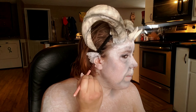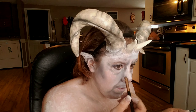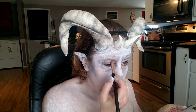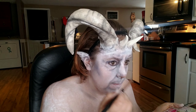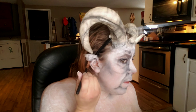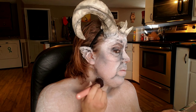Going in with the BH Cosmetics Take Me to Brazil palette, I'm using the matte black eyeshadow and basically deepening up all of the shading I just put on my face. I'm also going to use it to deepen up all of the contours around my chest as well.